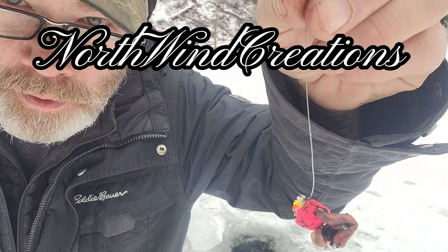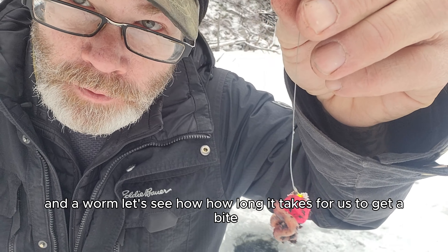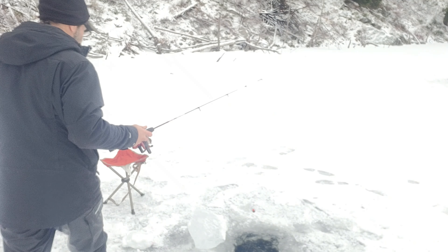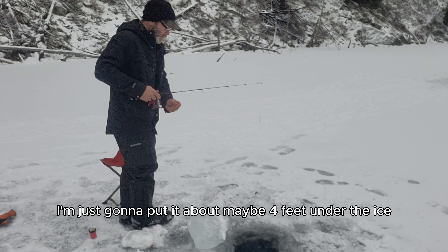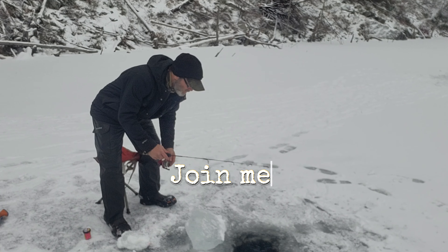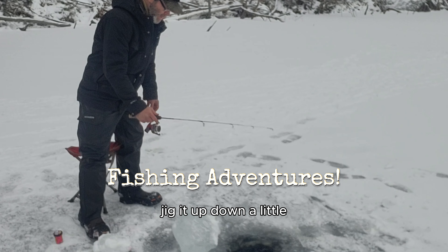I got some power bait and a worm. Let's see how long it takes for us to get a bite. I'm just going to put it about maybe four feet under the ice. Jig it up and down a little.